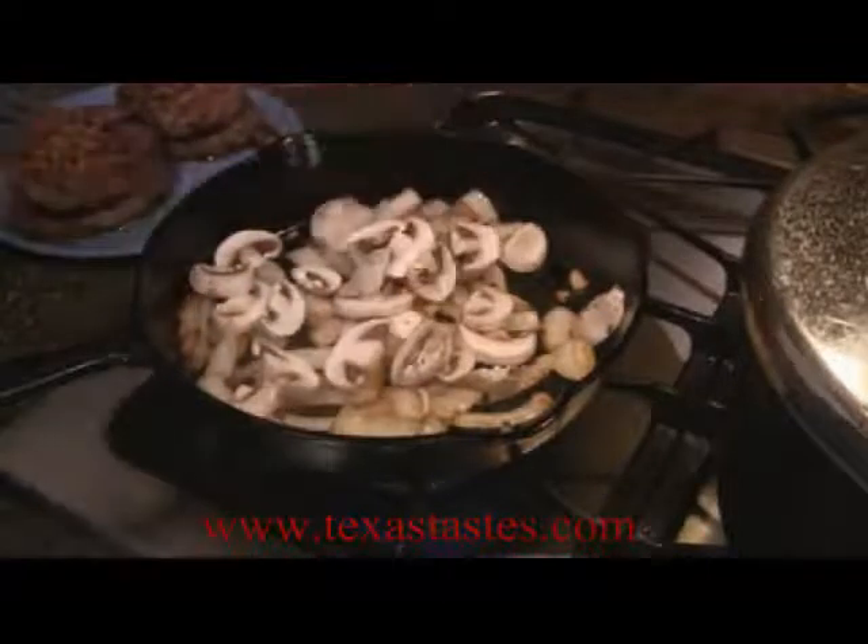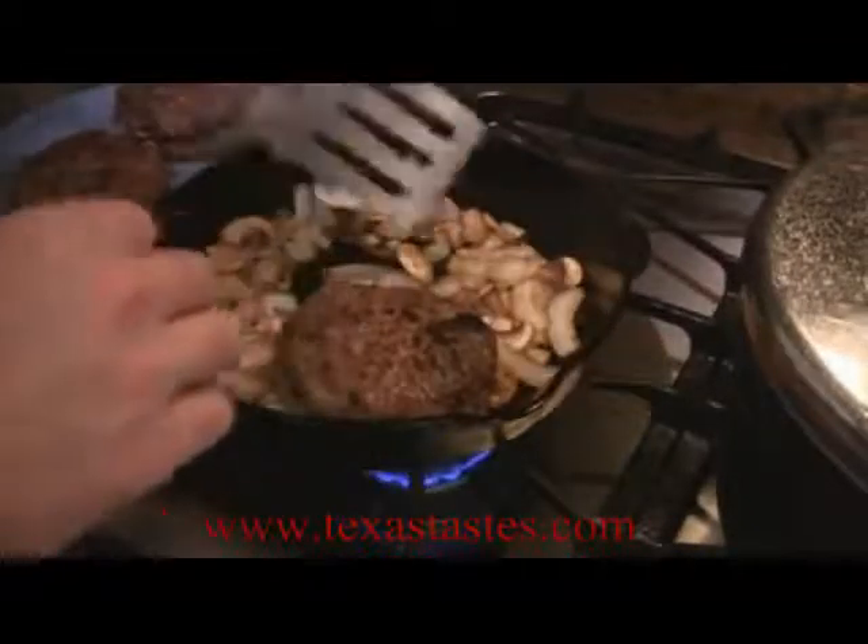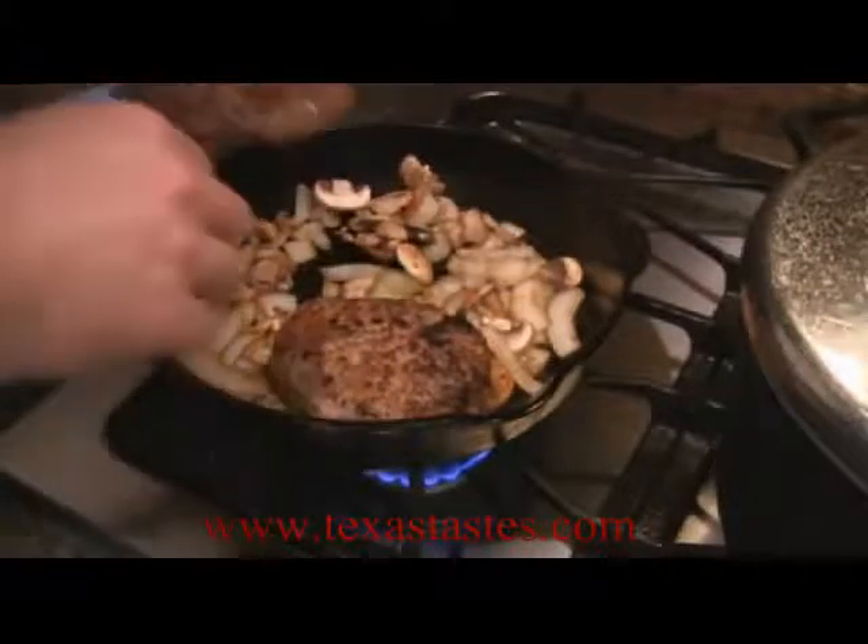I've got some fresh mushrooms in the fridge, so I'm going to toss these in there too. I just sliced them up. If I can get them all to fit in there, hopefully I can.